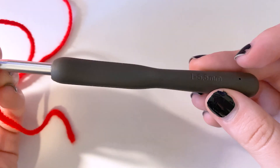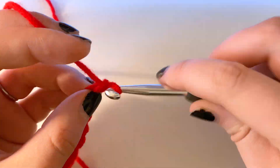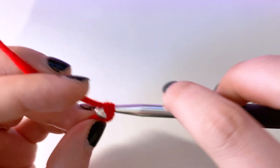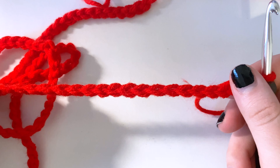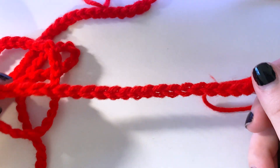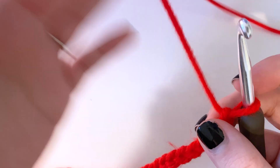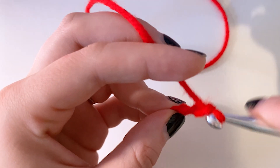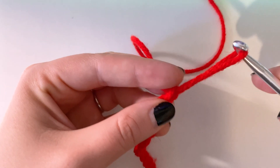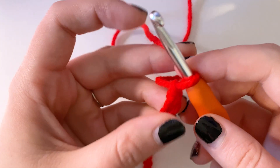Again, this is with the five and a half millimeter hook just for the foundation. I ended up doing a multiple of five, so 27 times five is 135 chains — roughly 36 inches or three feet. Now I'm going to add the additional five chains: one, two, three, four, five. I'm going to switch over to my five millimeter hook now that we are going to start our first row. So I have a total of 140 chains after an initial chain of 135.